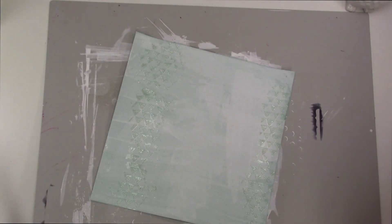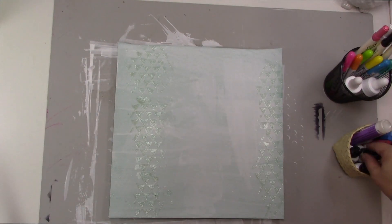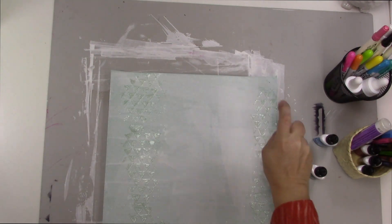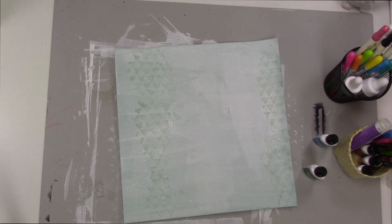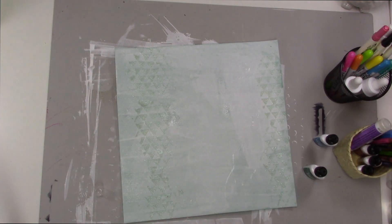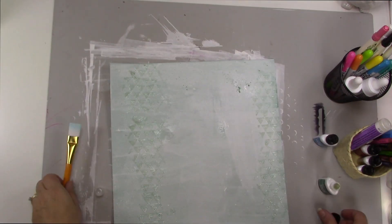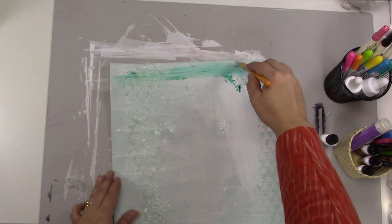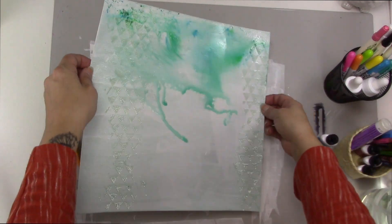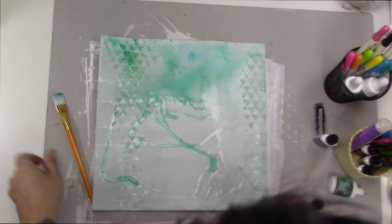I knew I'd be doing something messy so I took my old grid mat — it's a Fiskars grid mat, but it's upside down. These are Ken Oliver Color Burst, and these are a watercolor pigment — it's a watercolor powder. I'm just soaking my paper right now; I put lots and lots of water, and I'm just tapping a tiny bit of pigment. A couple of drops of pigment go a long way — just a tiny little sprinkle at the top is really enough to wash the whole page in color.